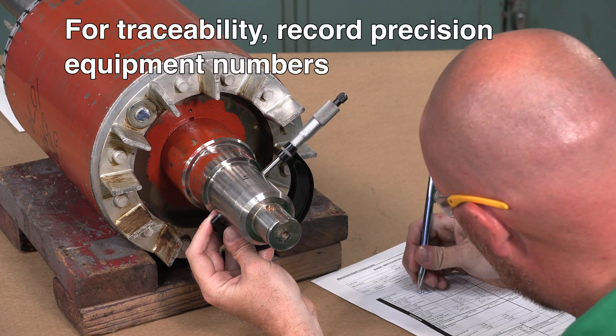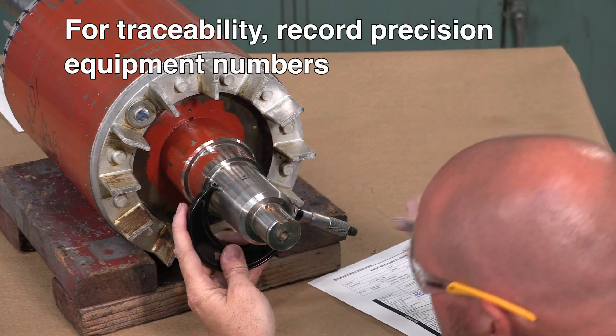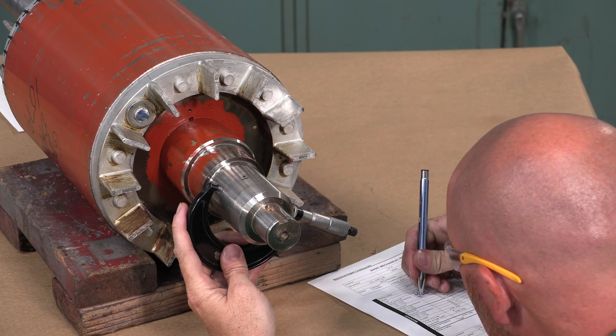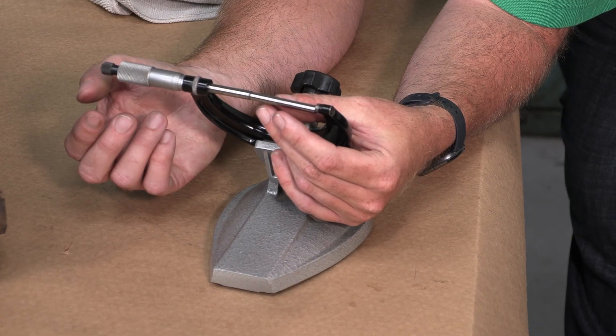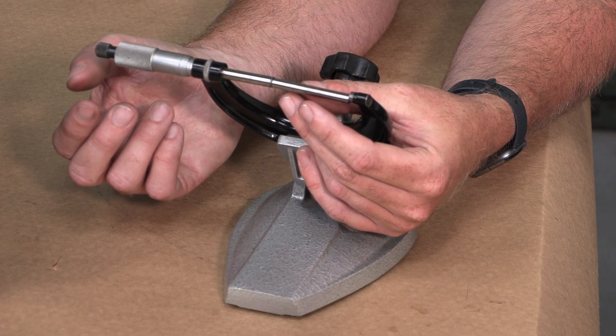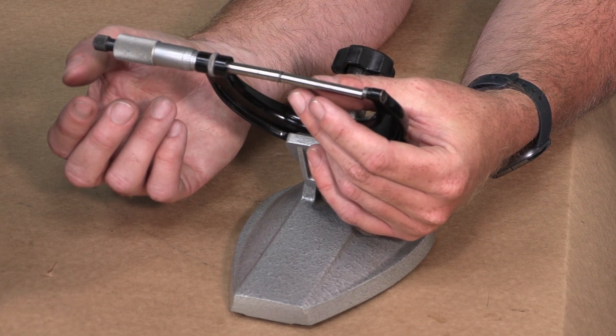If traceability is required, be sure to record the precision equipment number for the standard and the micrometer on your paperwork as applicable. To ensure accuracy, validate calibration by measuring the standard again and comparing the result with the diameter dimensions stamped on the standard.